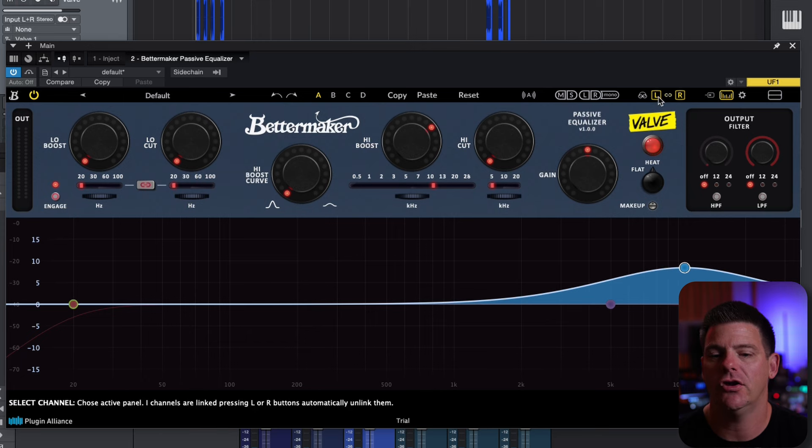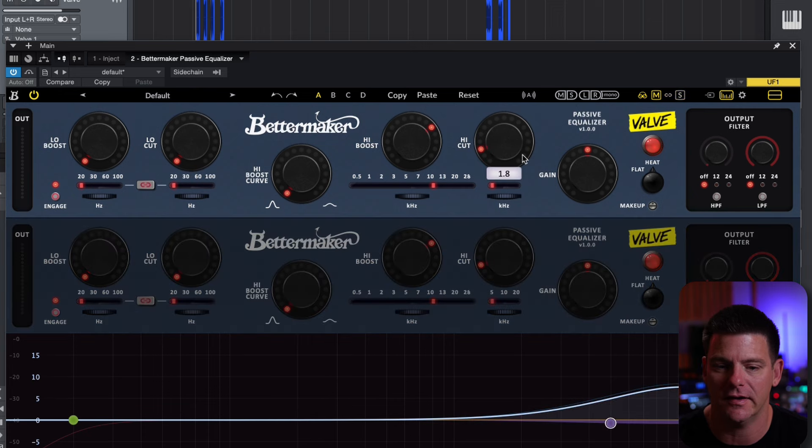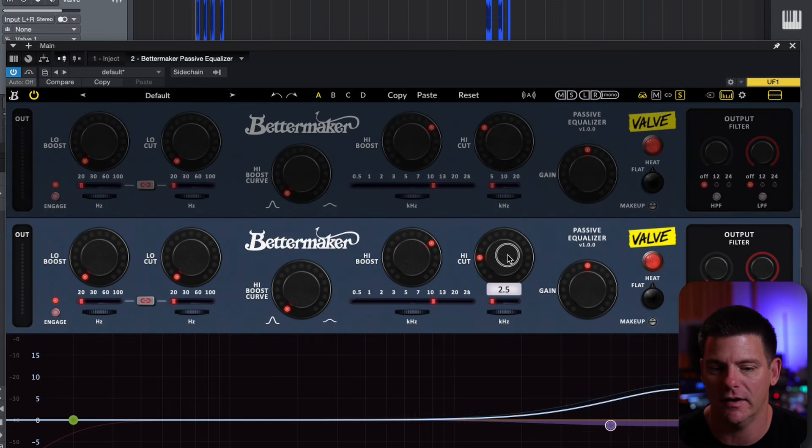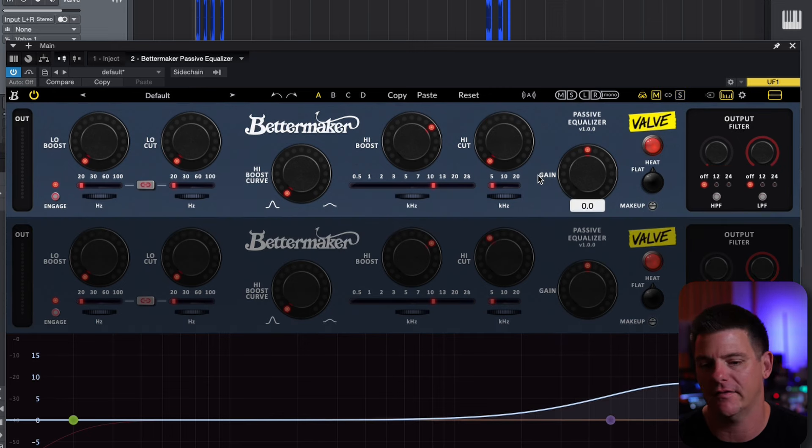Up here you have left and right, or you can switch it to mid-side, and you'll notice it pulls out a second Pultec for you. You can either do this linked, or unlink it and boost the sides while leaving the mids the same — which is nice to have on a Pultec. You can also solo the bands here with sides, mid, and so forth.